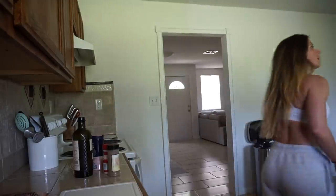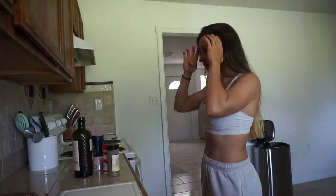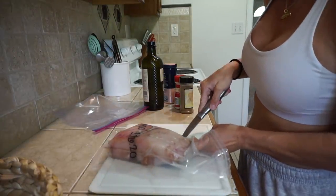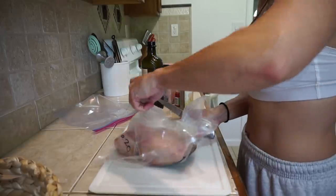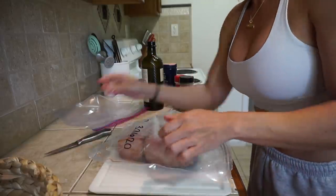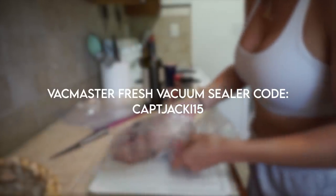Let me get my fish out and let's season it. Depending on how many people you're feeding, get that amount of fish and scale your ingredients accordingly. I love these vacuum sealed bags. If you're interested in getting a vacuum sealer, I have a discount code — all the information will be in the description box below.